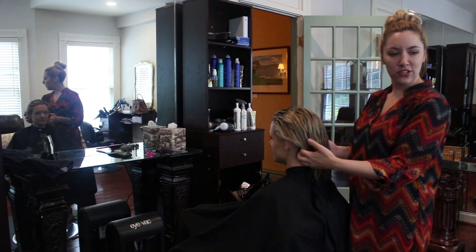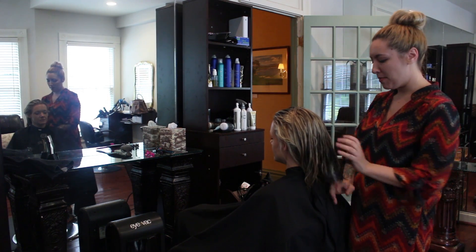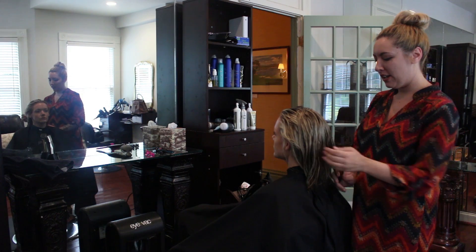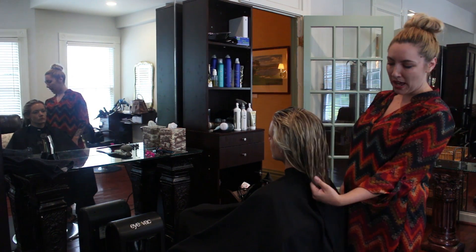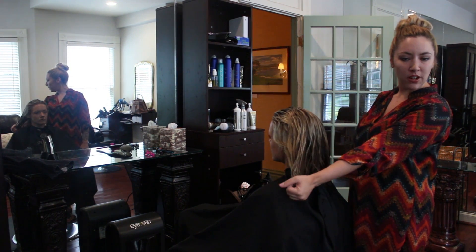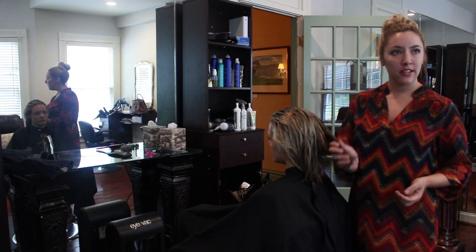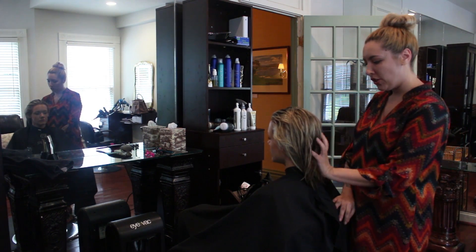Today I'm going to teach you some blowout tips on how to do it in the most time-efficient way. Megan's hair is about a medium length — what we call a lob — and we are going to blow-dry this for maximum volume and I'm going to show you how to do that.